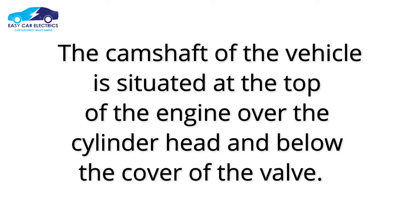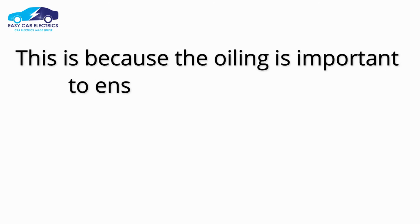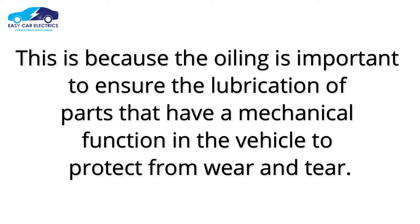The camshaft is situated at the top of the engine, over the cylinder head and below the valve cover. This compartment faces oil splashes all the time, because oiling is important to ensure the lubrication of mechanically functioning parts and to protect them from wear and tear.